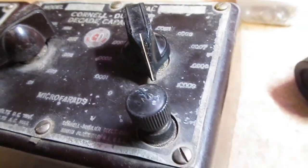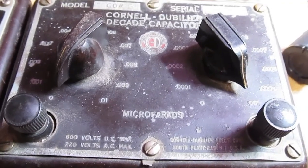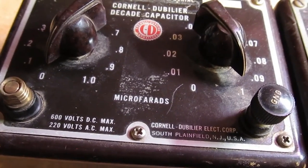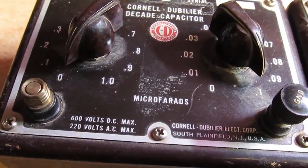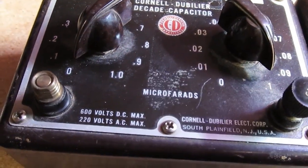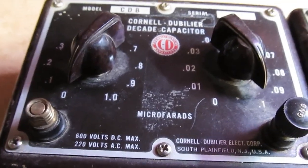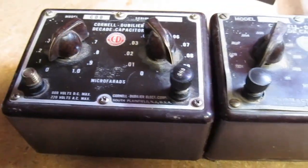Okay so that's it — decade boxes from the forties. The one with the domino mica capacitors was just right on after seventy years. The ones with — I'm not sure if they're electrolytic or paper — that one was about ten to twenty percent high on each setting. So anyway, there you have it.